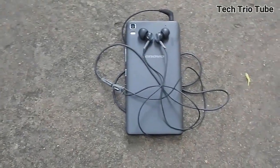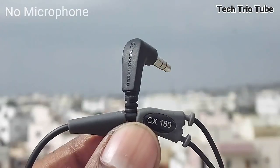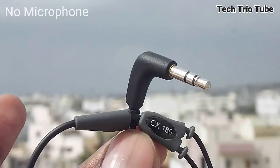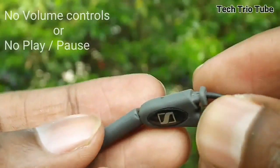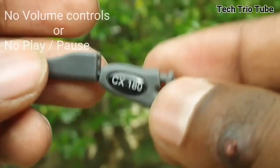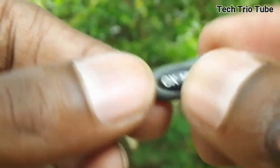As is the case with every headphone, these aren't perfect. There is no microphone, so those who want to use these for standalone calling will be disappointed. There is also no switch for changing tracks or even changing the volume, and these reasons might very well be a deal breaker for many.